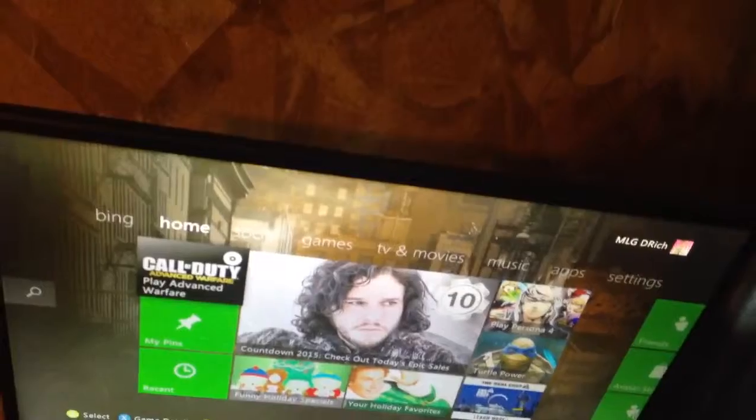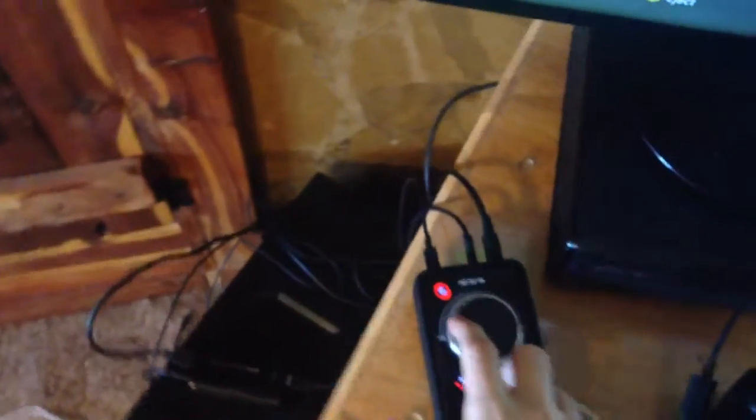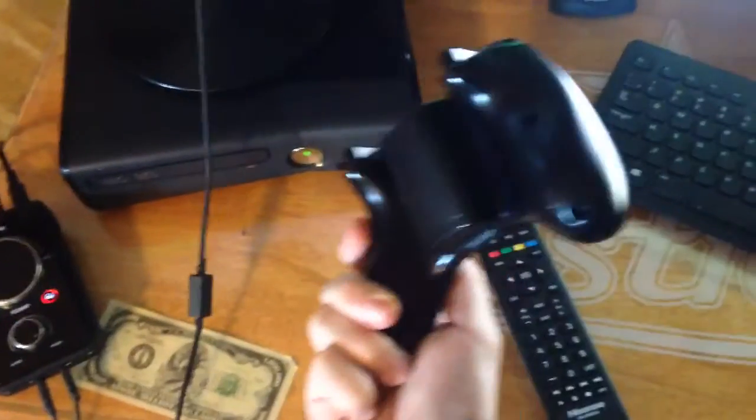Here's my ACES monitor — two milliseconds response time. Got my headset right here, Astros. Probably the best headset out there. Got the mix amp. Got the simple Xbox 360 controller.